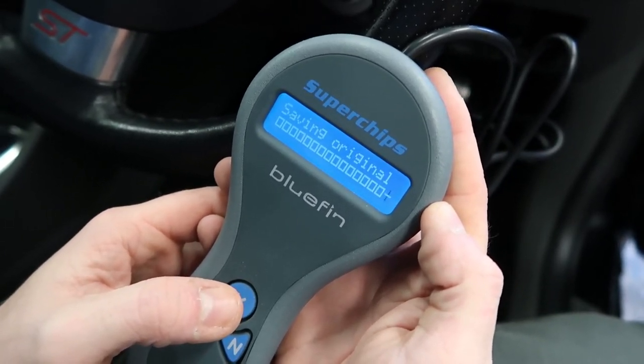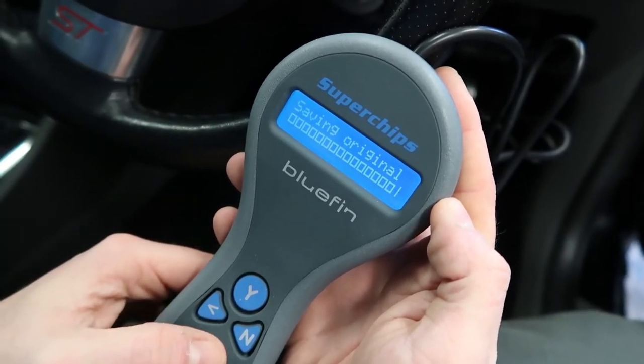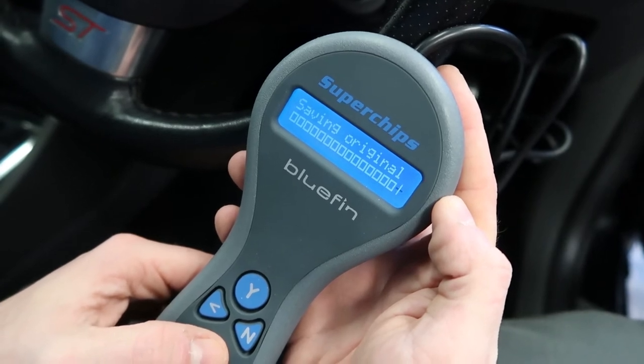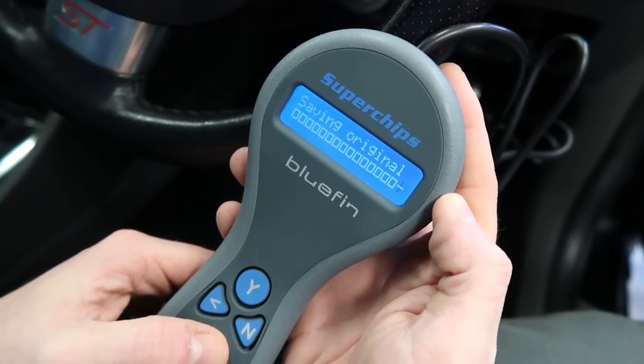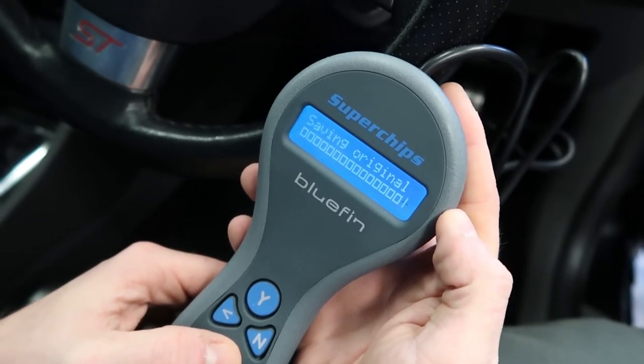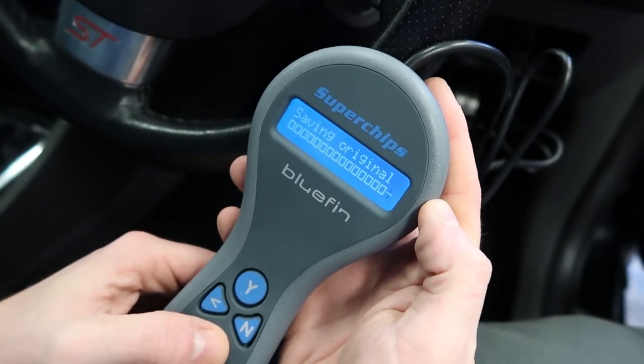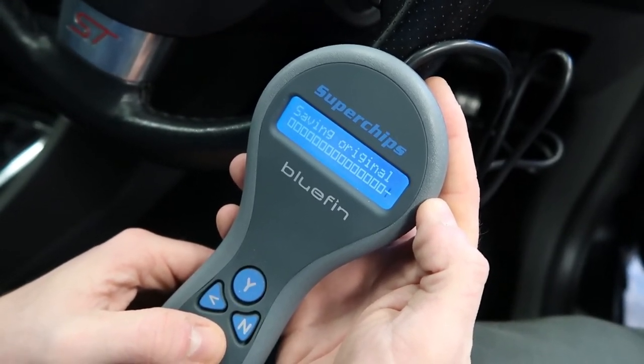What it's doing to begin with is saving the original map of the car, and it stores it on the device itself in case you ever want to revert back to its original ECU mapping. Not sure how long it takes though.